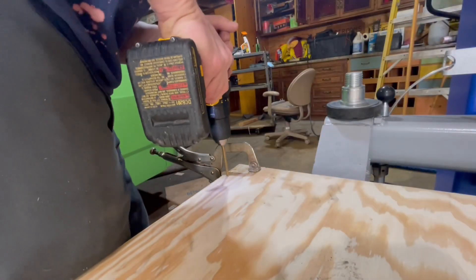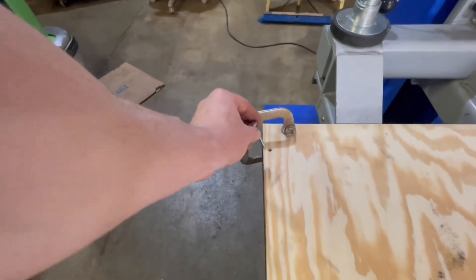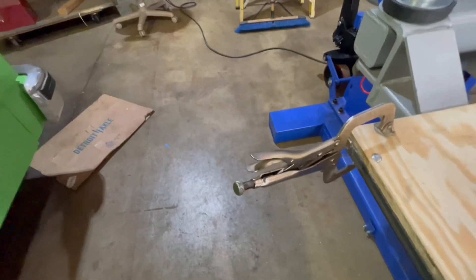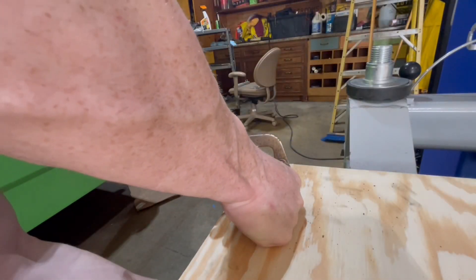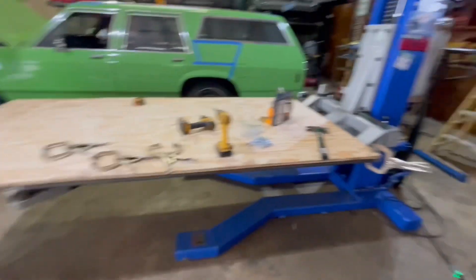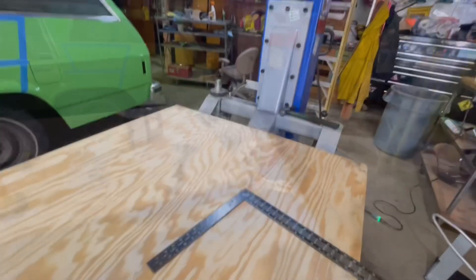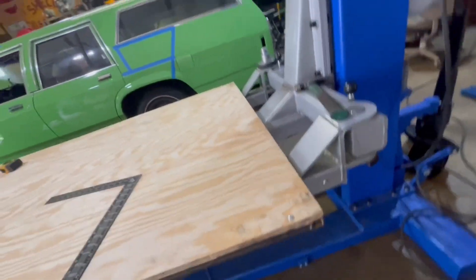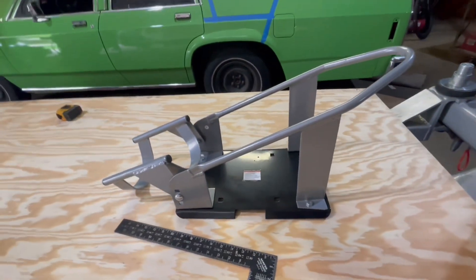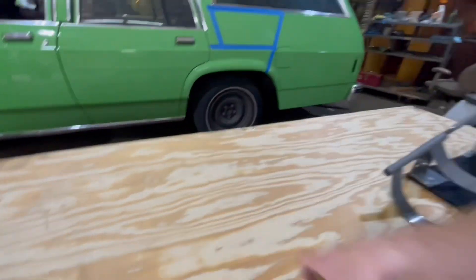Alright, six bolts holding it down. A little bit of hump right there but... time to get to work. A little bit of math — obviously the table's 48. 48 divided by 2 is 24.